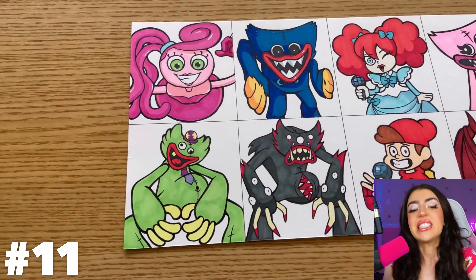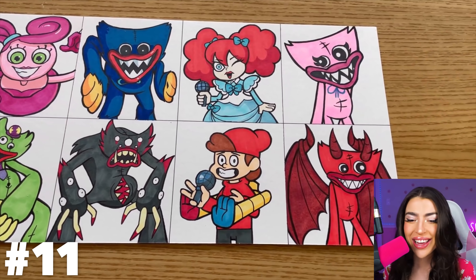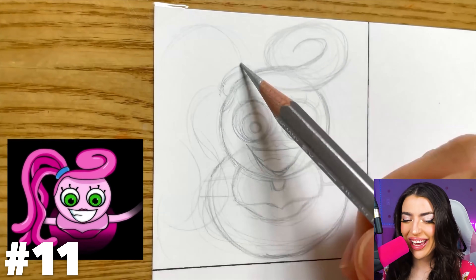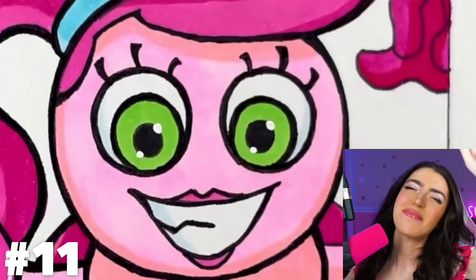This person drew every single character from Poppy Playtime! Look at the colors — they're brighter than my future! First up, we got Mommy Long Legs! Look at her, she looks so happy! But that's only because in her mind she's imagining eating you!